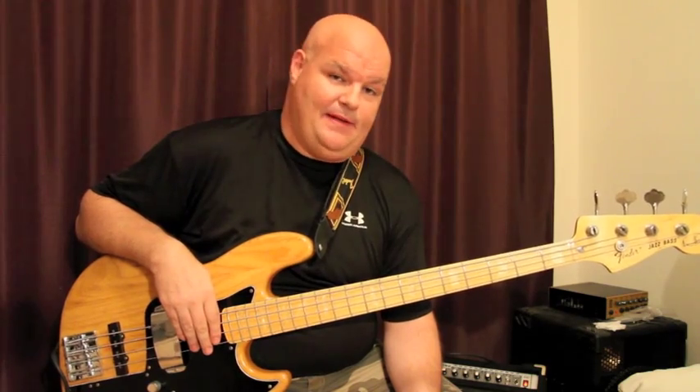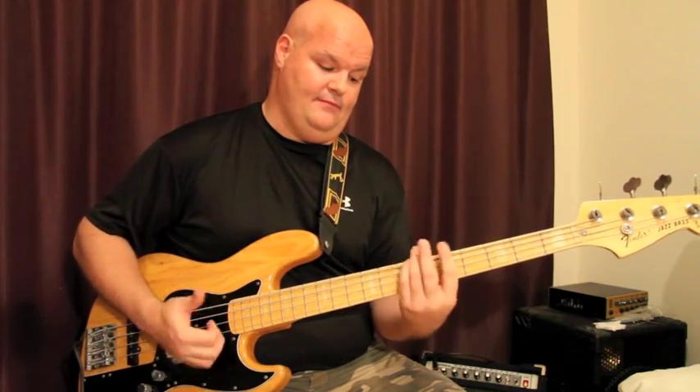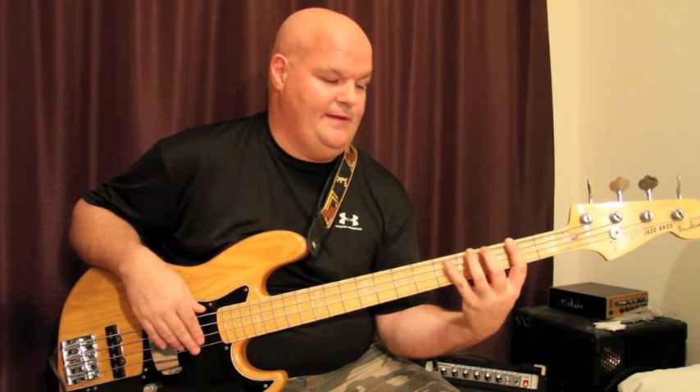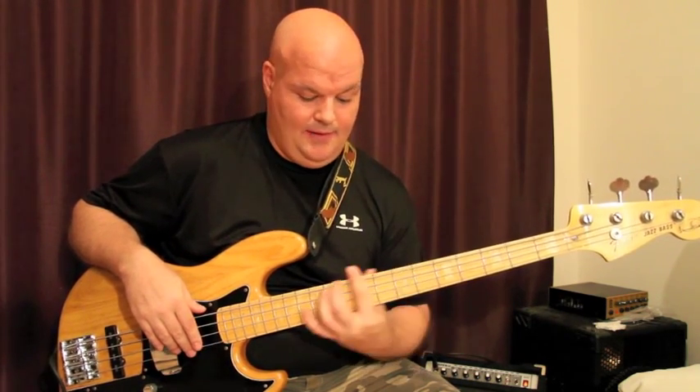Another important thing with slapping: everybody always focuses on the right hand, but actually the left hand is just as important. All the dampening comes from the left hand, and even hammer-ons in conjunction with your slapping — that's all left hand. My basic playing technique is one finger per fret: one, two, three, four, spread out all up and down the neck. Have a set technique so you don't change when you speed up or slow down — it's always the same thing, and the less you have to think about it, the more solid a player you're going to be.